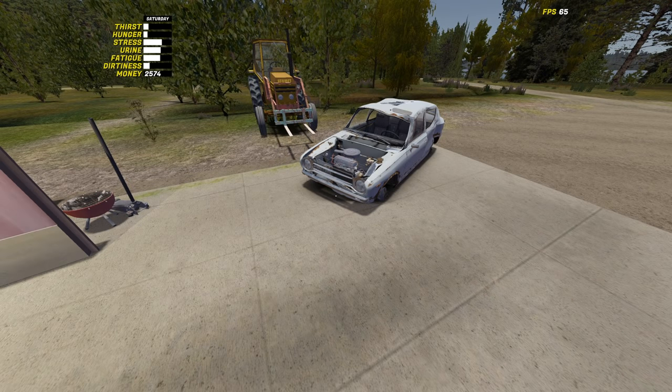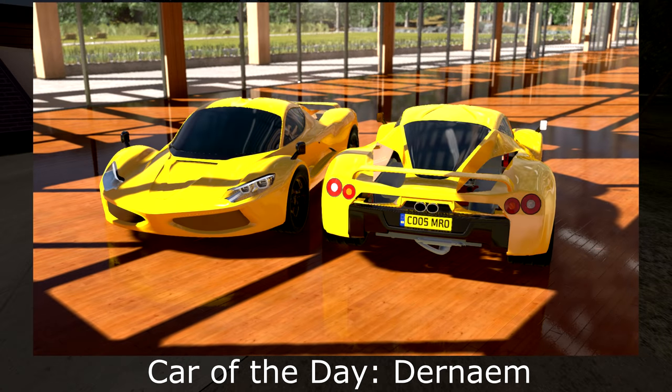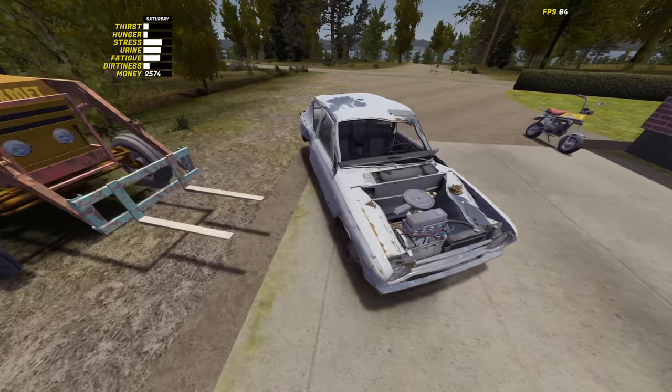Hey everyone, welcome back to My Summer Car. What I'm going to be doing today is attempting to wire this car. If you haven't been keeping up with the build, this is episode 10, so I'm pretty far into this now, and the car is pretty much together, although it's looking a little worse for wear.